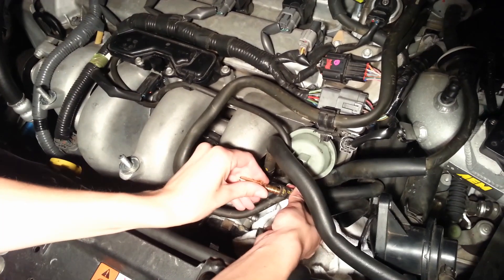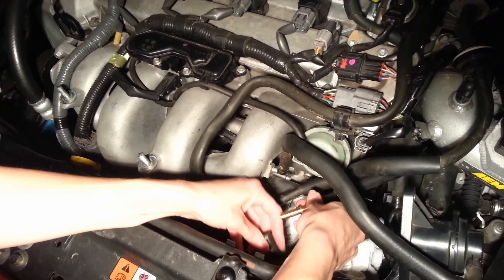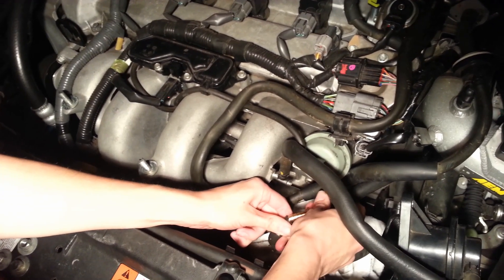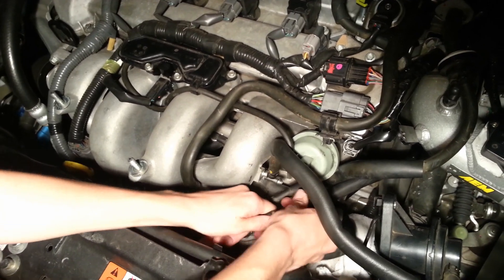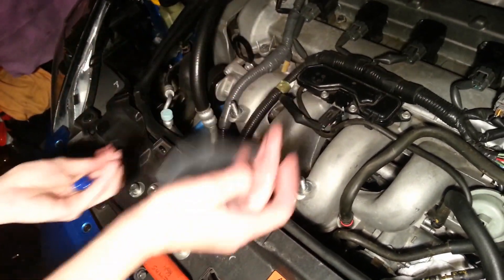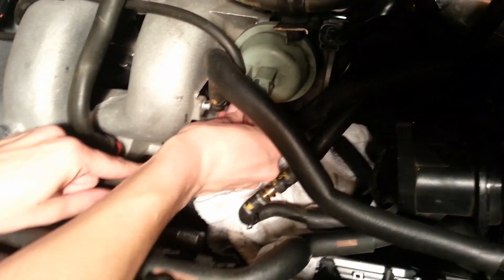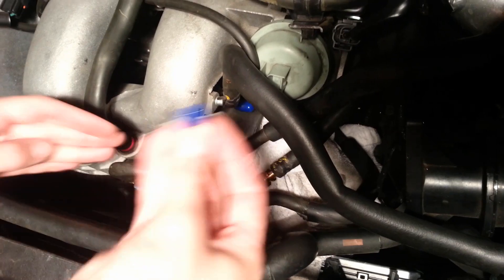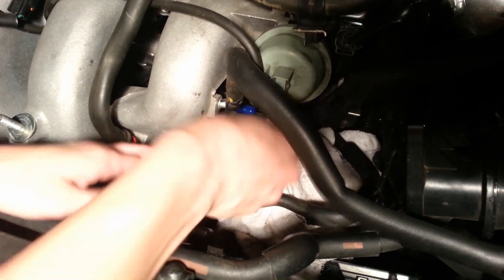Then we're going to take the brass fitting and put it in on one side, like that, and then the other hose onto the other side, just like that. Also, so the ends previously used don't get dirty, we have some end caps here. I'm going to put that on one side, and the other on the other side, just like that.